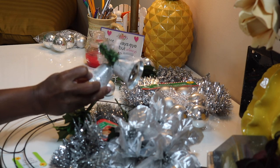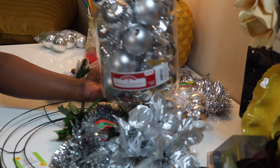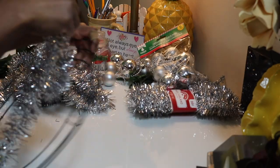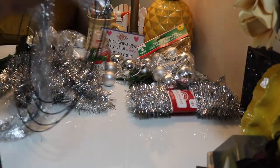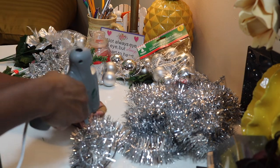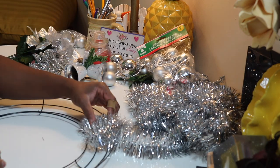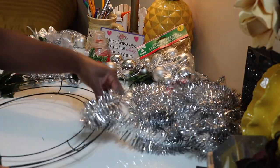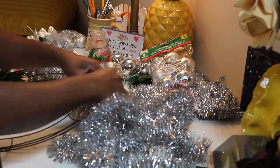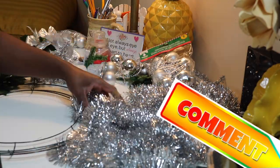For the wreath ring, I purchased mine from Dollar Tree instead of Walmart because Walmart is a bit higher. I picked up the bulbs from Walmart, the other ones from Dollar Tree, and the string ones also from Dollar Tree. I picked up the other items from Dollar Tree as well. The garland came from Walmart — I picked up two bags of those.